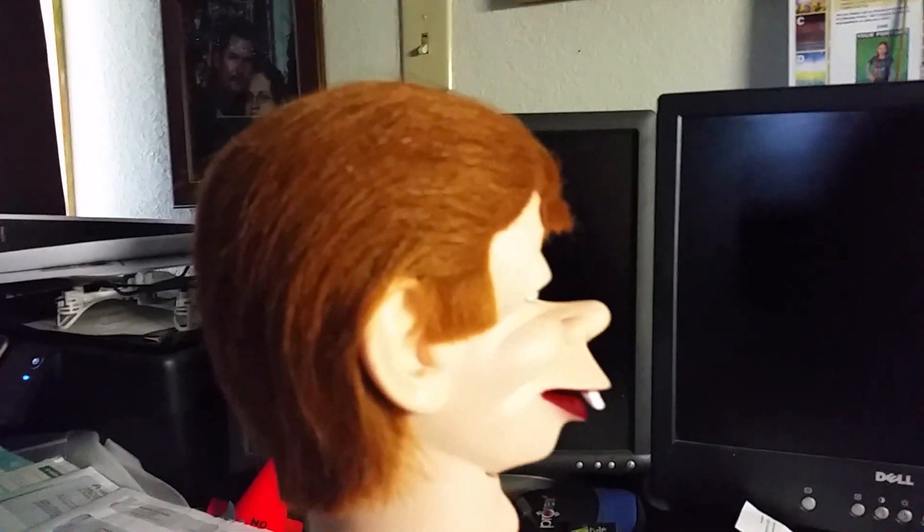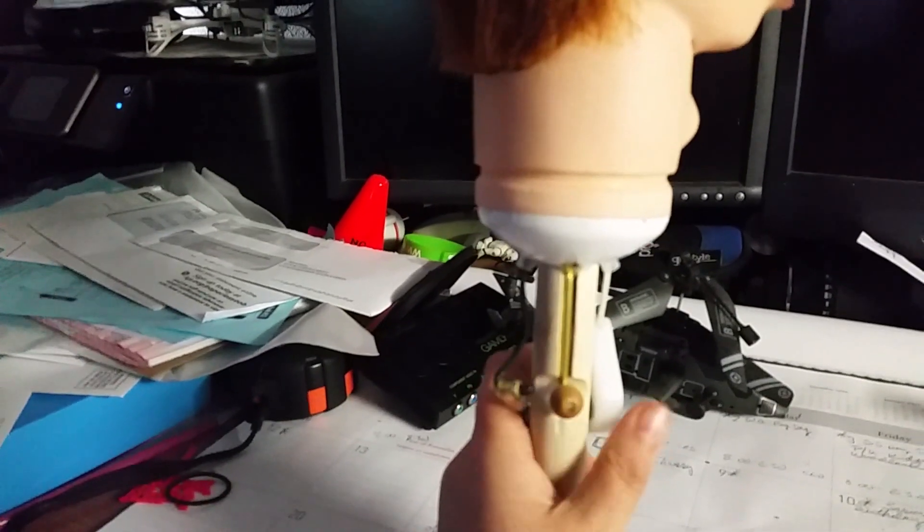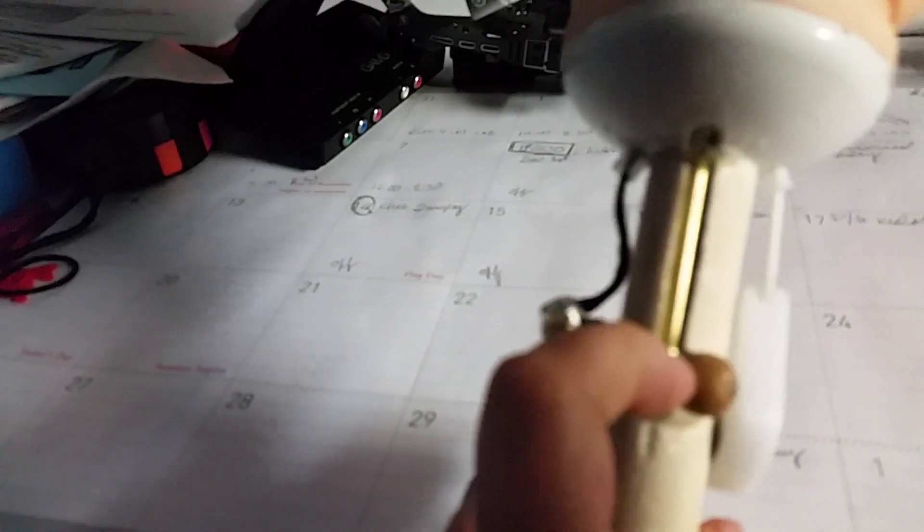To make his eyes move, you use this little ball right here. And then to use his eyes and the eyebrows, which is really cool, you go doot, doot, doot, doot, doot, doot.